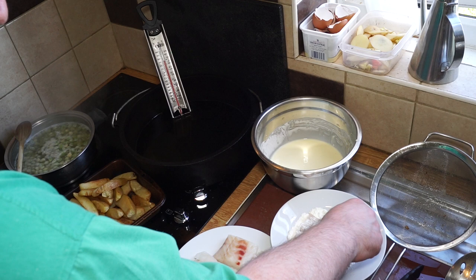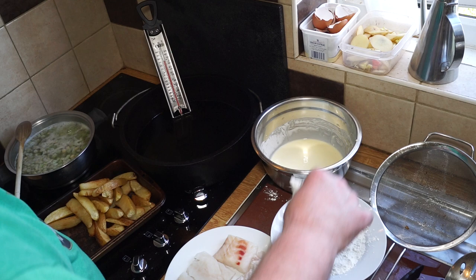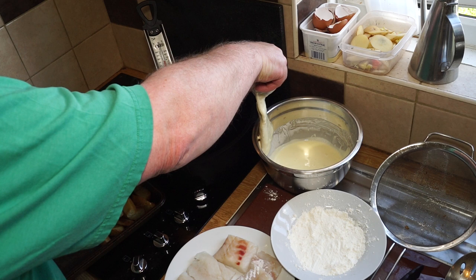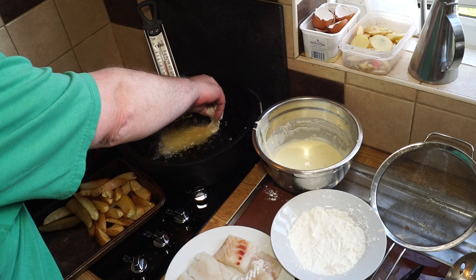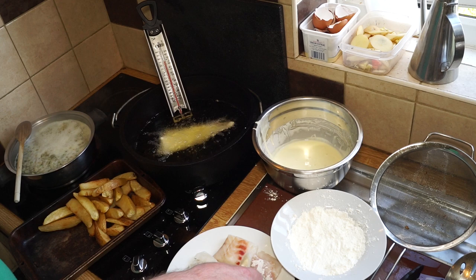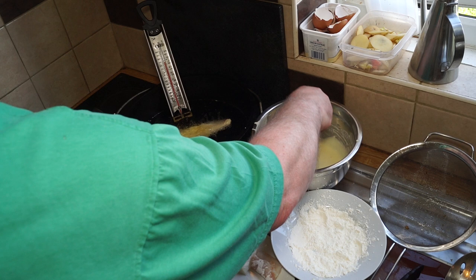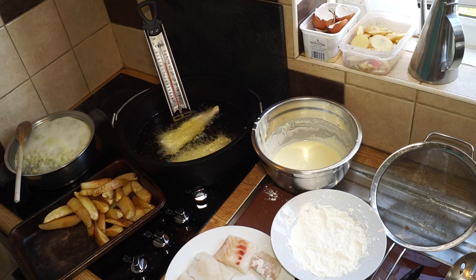Now for the fish. The oil's at the right temperature, about 170°C — around 340°F. I'm just dredging each fillet first in the flour, then straight into the batter. Lift it, let it drain for a second, and flip it straight into the oil, laying it down and dropping the tail in. Shake off any excess batter, let it into the batter, lift it up, let it drain a little bit, then lower it into the fat.